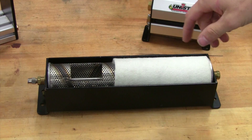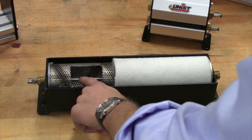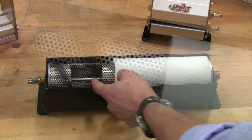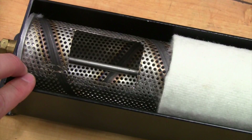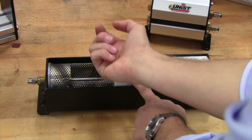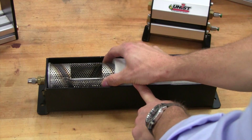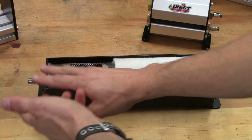We've got an internally fed design and that's unique to UNIST. We've got a dispenser tube that spans the whole width of this roller with a series of holes across it. We dispense the fluid inside that cover in controlled, metered amounts, and when this roller spins up it saturates the roller cover which is wrapped around this perforated tube.